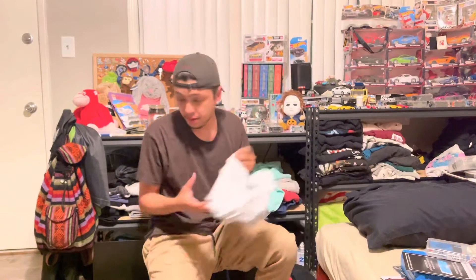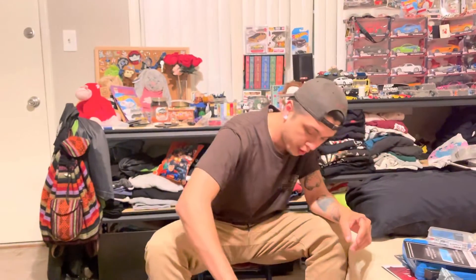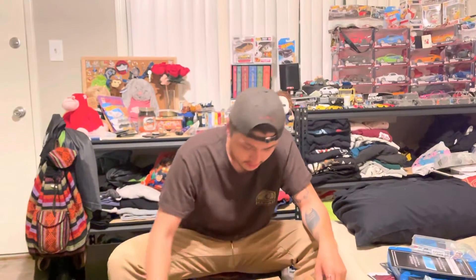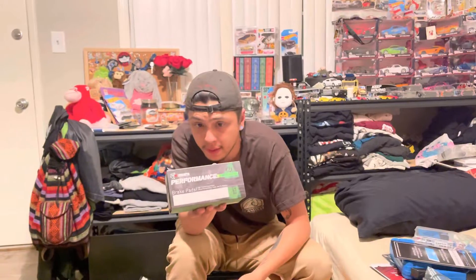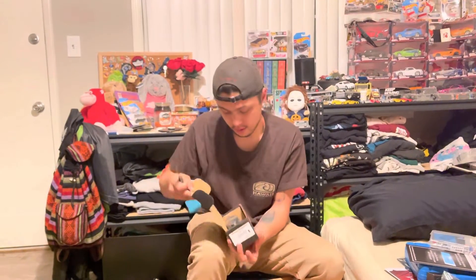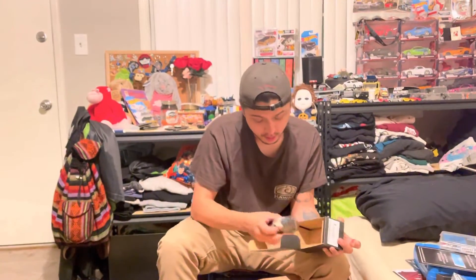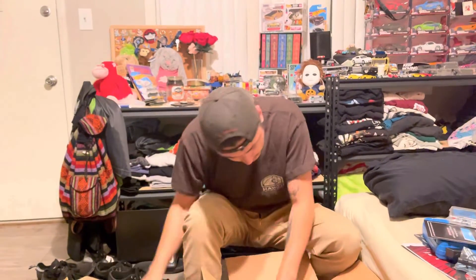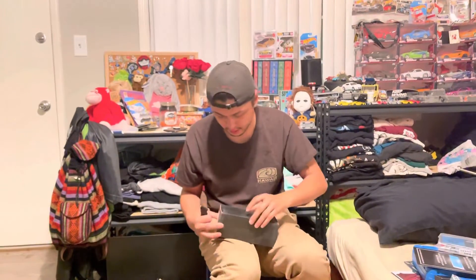The last package is from R1 Concepts — not sponsored by them either. When you're not sponsored, things cost a lot more. R1 Concepts is a brake company. My car took a break so I'm unable to install these just yet. We have the Fort Series performance brake pads. There's another box within a box — look at these brake pads, they're meaty, nice and thick. These are the rear brake pads, which are obviously smaller.